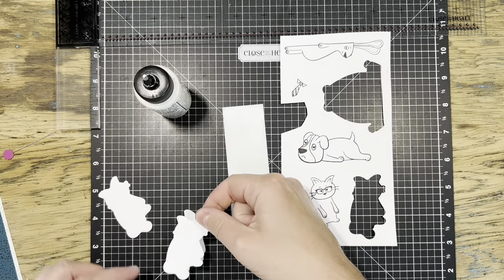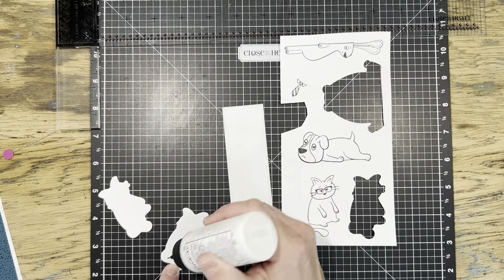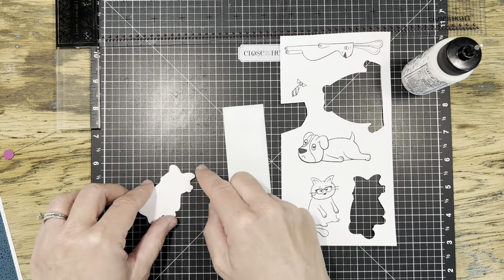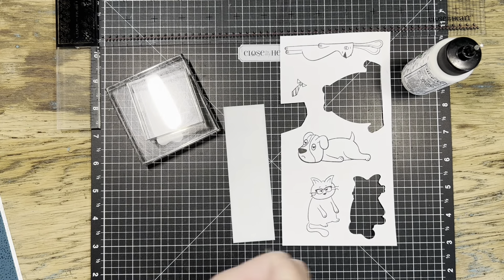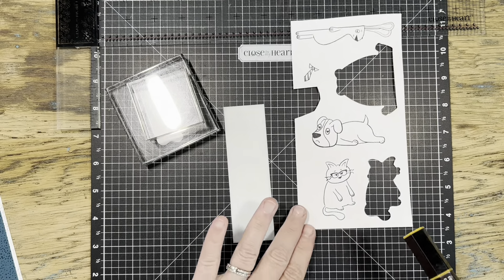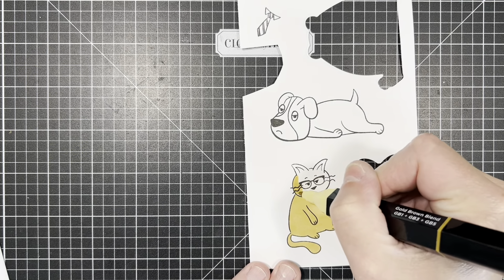For both the cat and the bear, I stacked up the die cuts so each animal is four pieces of cardstock thick — this is my new favorite trick. It's a great option instead of foam tape because it's more solid and you don't go through as much foam tape.